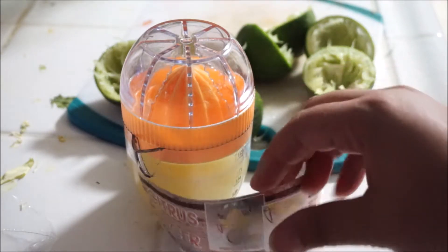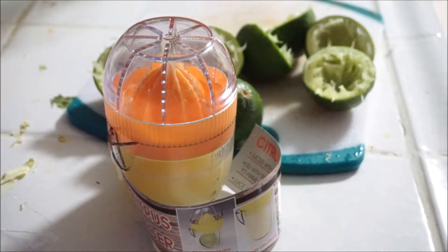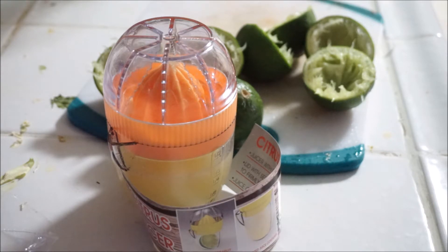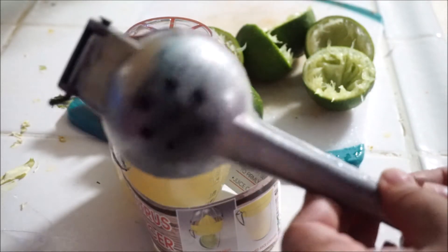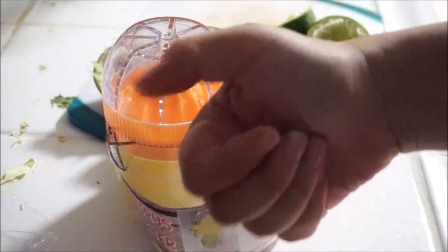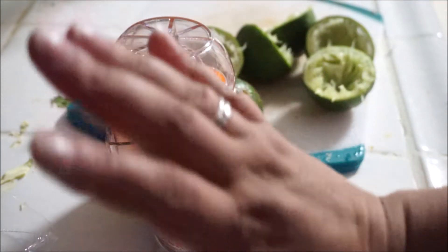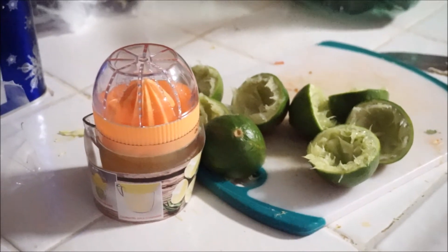The citrus juicer from the 99-cent store — I would totally recommend you get it. It's a neat little gadget for just 99 cents. It's really easy and very fast for squeezing limes and lemons. It's big enough to fit a full yellow lemon. I have a hand squeezer too, which is good if you're strong, but for someone like me, I wouldn't have gotten as much juice. So I really recommend it — 99 cents at the 99-cent store. Hopefully you like this video, please subscribe, and I'll see you next time. Goodbye!